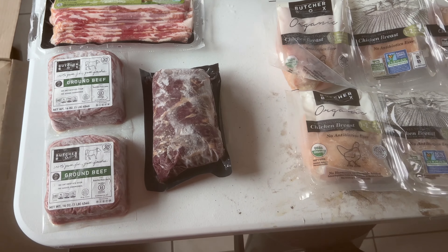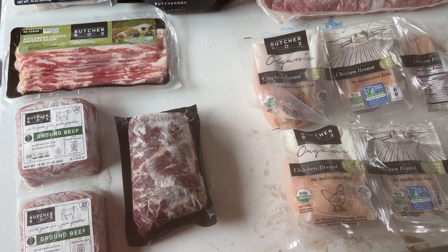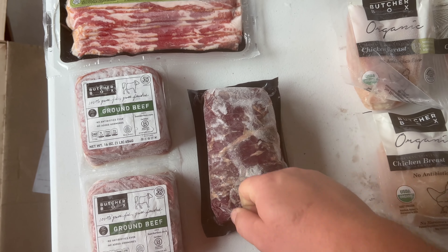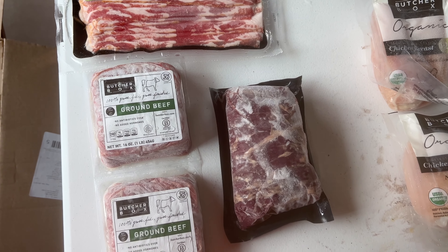Looking at all the free items here. I want to keep in mind, I got this thing probably around 10 o'clock this morning. It's about 5 o'clock at night right now. It's super hot out today, and everything is still rock solid frozen. So fantastic job with this box.